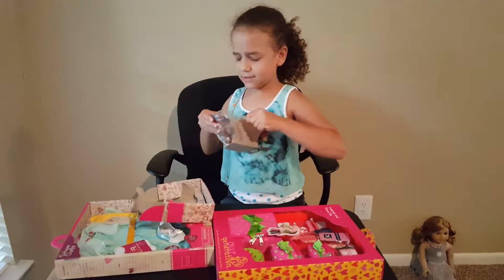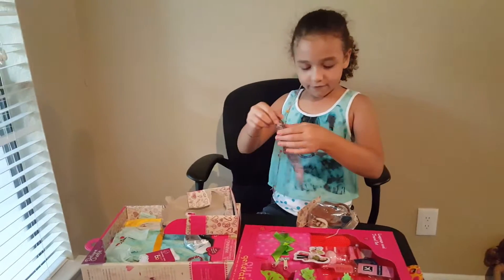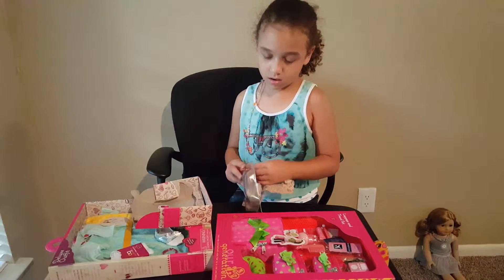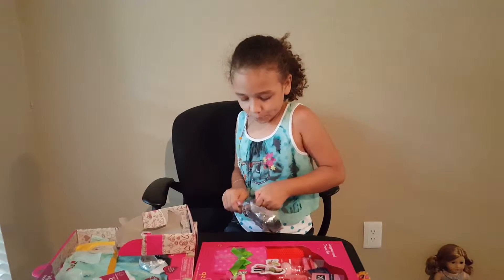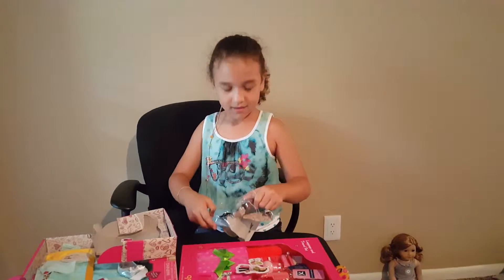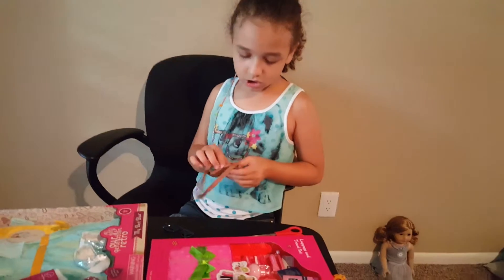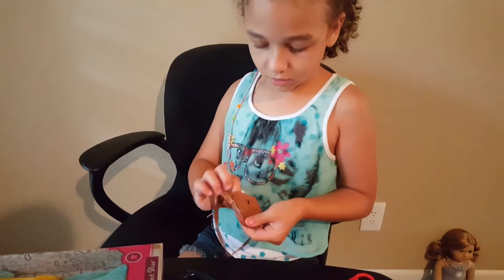Let's see — there it comes! It comes with this bandana around her neck. I'll show you that real quick when I'm done. So here is a purse — it is cute! I just need scissors, so we'll be right back. Here she has her purse, and you can actually zip it and open it.